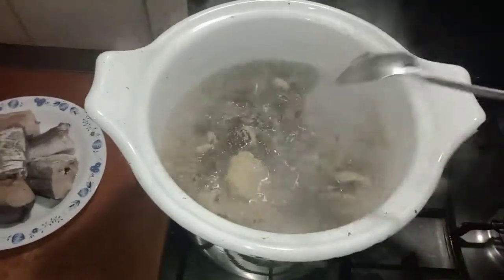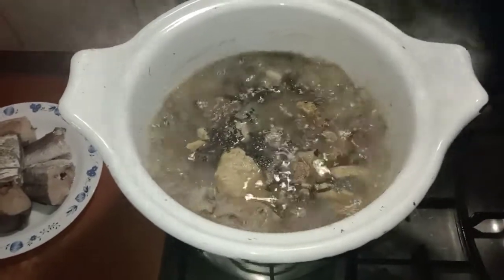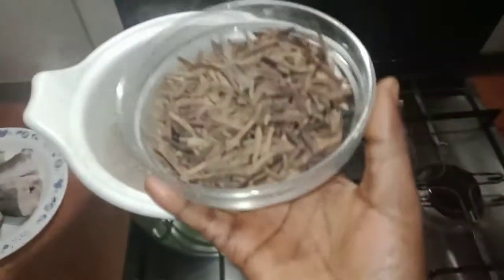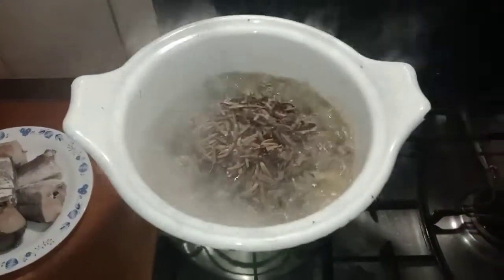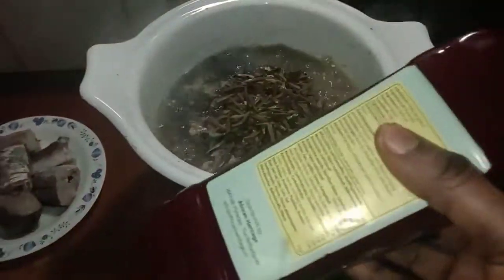I am introducing my ogilibo now. You can use obeng if obeng is available in your location, but for me I prefer ogilibo. This is the baccadouba I'll be using. This soup is so delicious — try this recipe, you will love it so much.